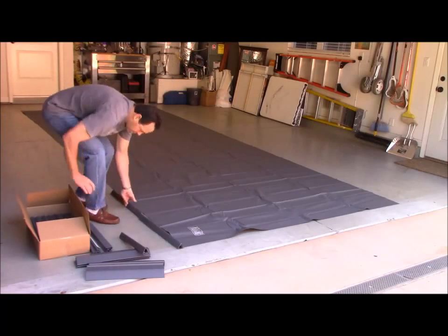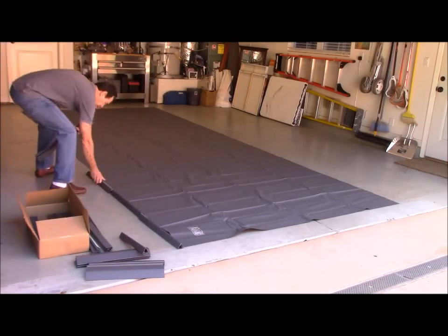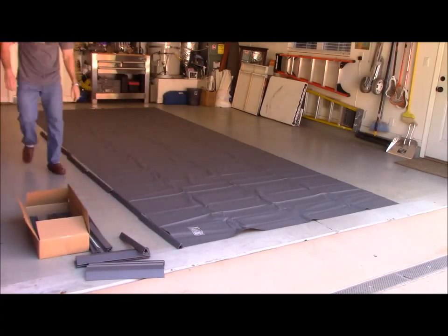Today we're going to show you how to assemble a Clean Park garage mat. The first step is to lay out all the edge pieces around the perimeter.